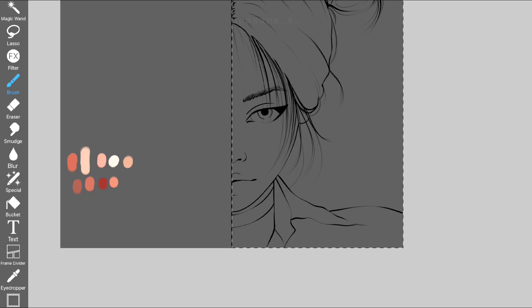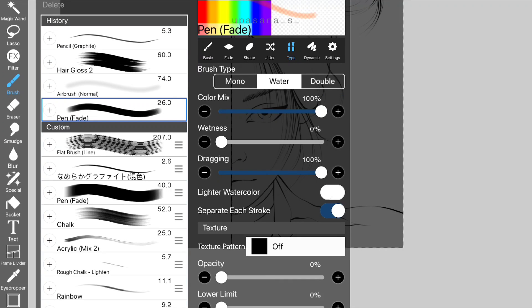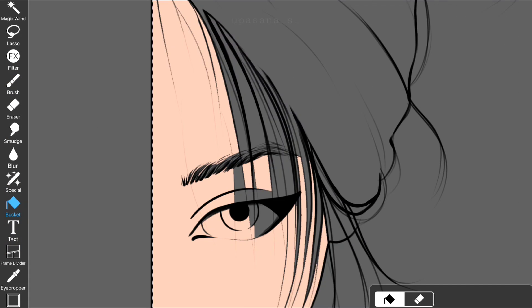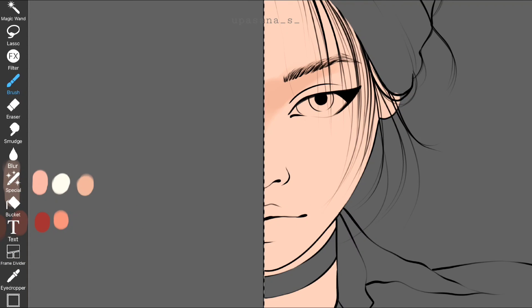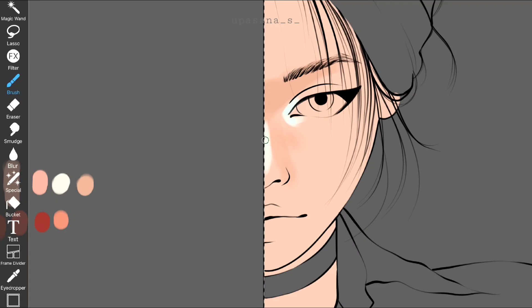Next I'm going to start painting on Ibis. I wanted to keep it simple so I used my most-used brush, the Pen Fed. The best thing about this brush is it already gives you a kind of blended look before you even start blending properly.